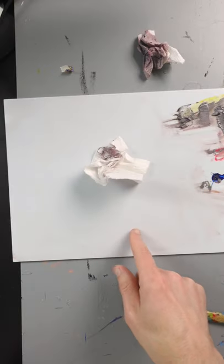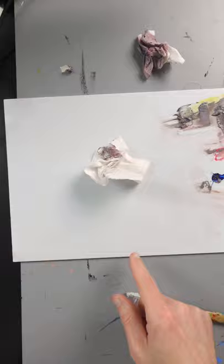Now that I have most of it cleaned off, I'll just spray some more water and take a clean paper towel to wipe off the residue. So that's pretty much all there is to it — I got a clean area where I can mix up some more colors and start a new painting.